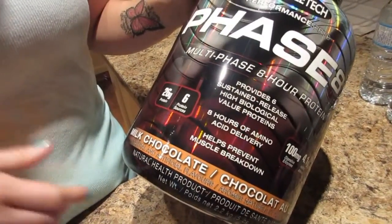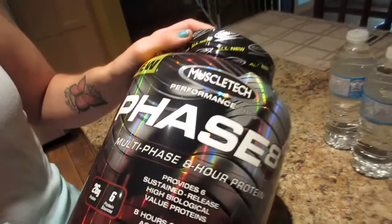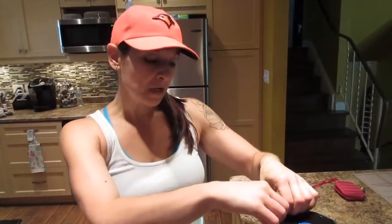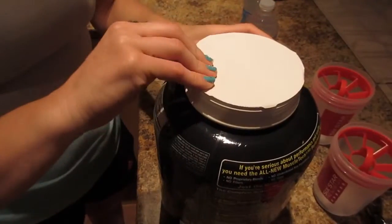It comes in some really good flavors — this one is milk chocolate, they also have a chocolate peanut butter and a cookies and cream that is apparently really good. We did a lot of research on this before we bought it and heard the flavors taste really good. On bodybuilding.com the milk chocolate was getting eights, nines, and tens out of ten, same with the chocolate peanut butter and the cookies and cream. This also has amino acids in it as well.